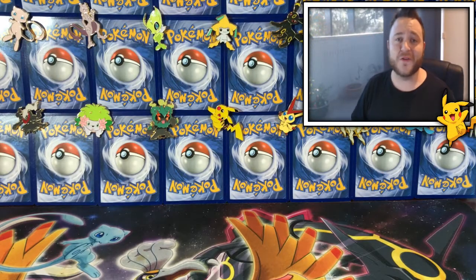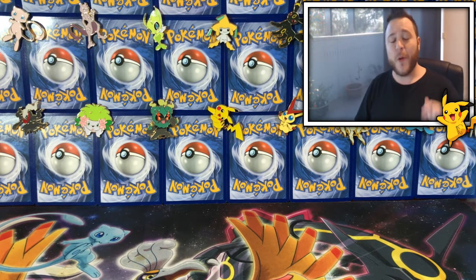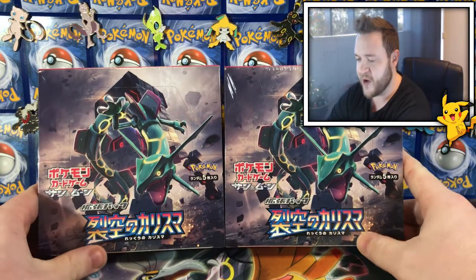Hey all you Pokefiends out there and welcome back to a brand new video! Today we are cracking open the brand new set for the Pokemon TCG — dun dun dun dun dun — the Charisma of the Rex!